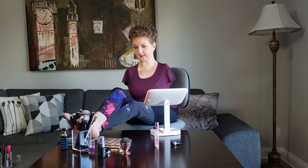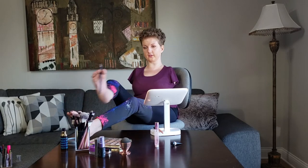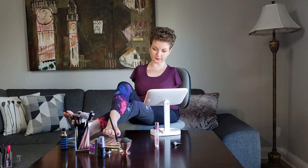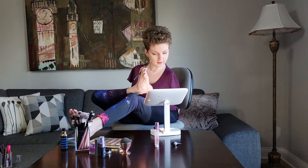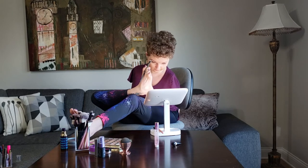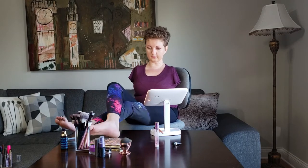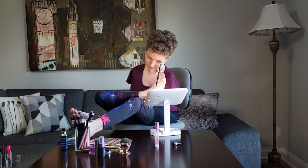We're almost done with the eyeshadow. I need a thinner brush — I'll use this one that's slightly thinner than the other one I used and put some of that lightest shade under my eyebrows. Just a little bit, and I'll also go in with maybe something more of a highlighter.